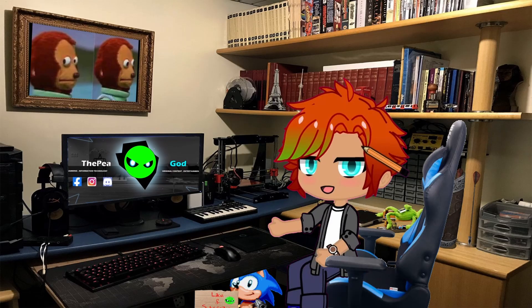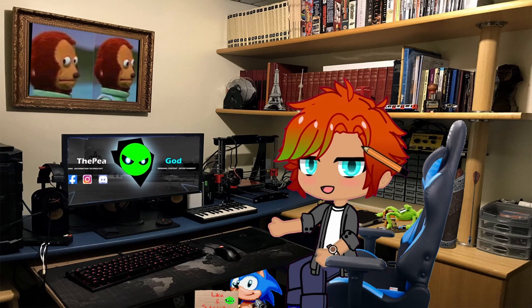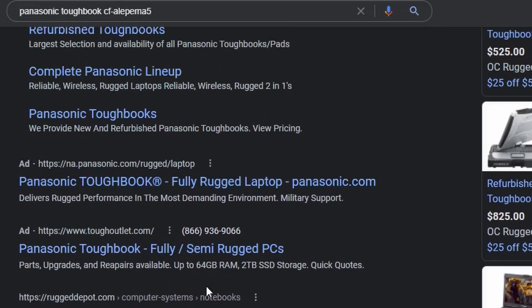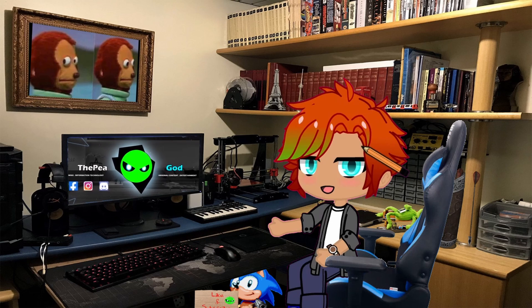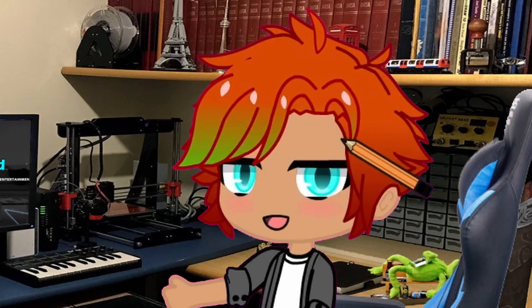Toughbooks on their own are very elusive creatures on the internet information-wise, but this model in particular has only three or four references in total that Google bothered to produce to let me know it even exists at all — let alone any detailed documentation. That's kind of why I was forced to make this video, and me having to concede in repairing it.